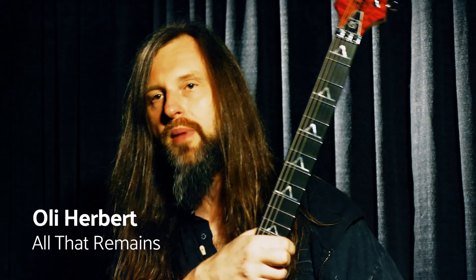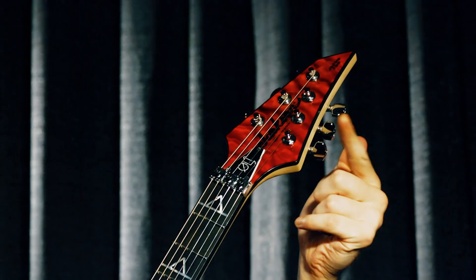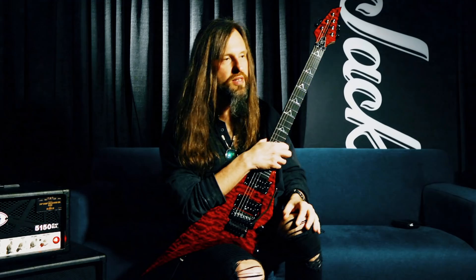Hey, what's up? This is Ali with my brand new Jackson guitar. This is a Rhodes model and I've made some changes to it, such as the 3-in-3 headstock, because I think it's a pretty sleek look. This is the Thorzaz rune, which symbolizes male sexuality and strength — it's basically Thor's rune, so it's pretty metal.